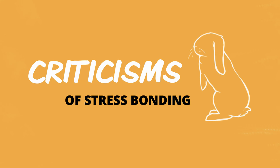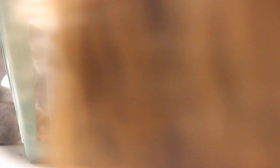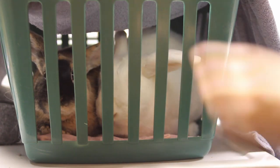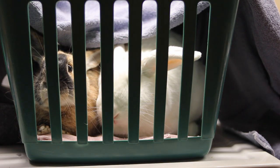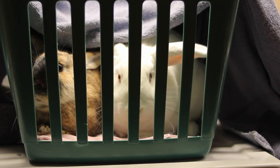Now, there are definitely valid criticisms of stress bonding because you are purposefully stressing and scaring your rabbits. It's not a pleasant situation to put them in, and we all want to be kind to our rabbits. The first criticism is that stress is not going to be good for your rabbit's health. Prolonged periods of stress can definitely cause digestive issues or exacerbate other health problems. So you definitely don't want to do stress bonding for long periods of time because of the potential for health concerns.